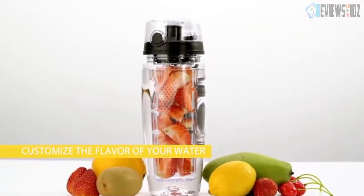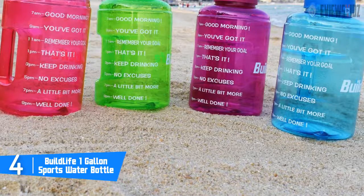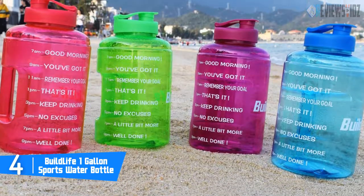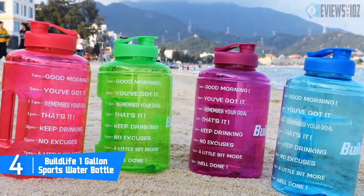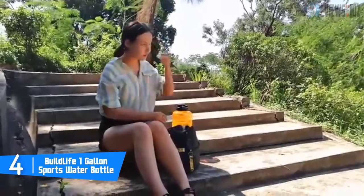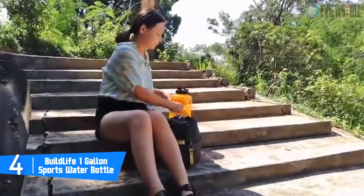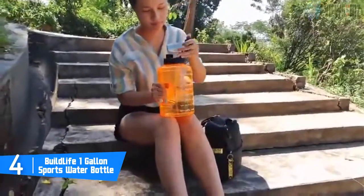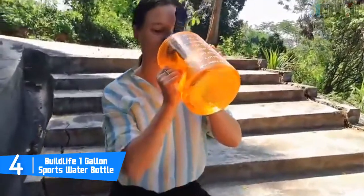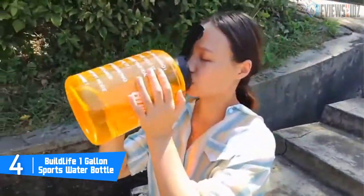Number 4: the BuildLife 1 Gallon sports water bottle. This bottle is 100% BPA-free PETG, which is a tough, safe, and healthy material for water bottles. It is 100% recycled, only suitable for water temperatures below 50 degrees. You can transport the bottle horizontally and nothing will leak.